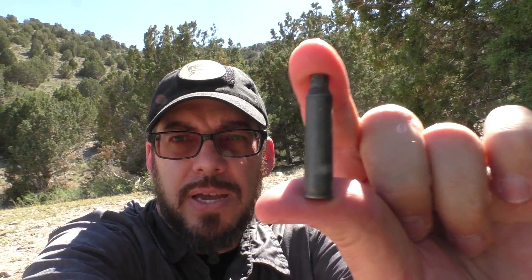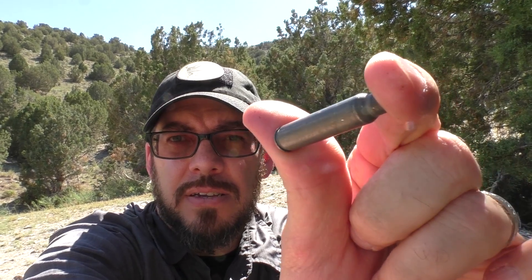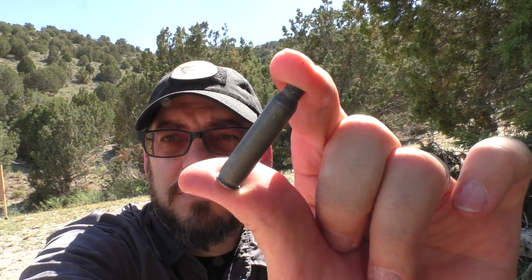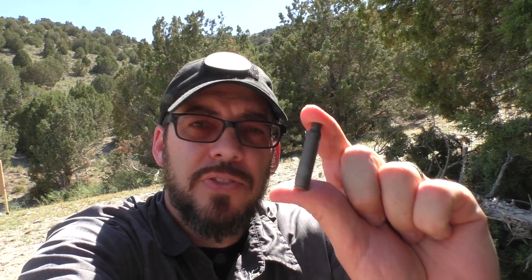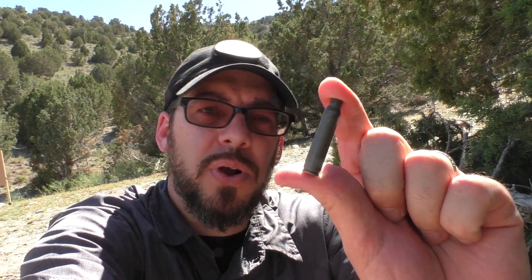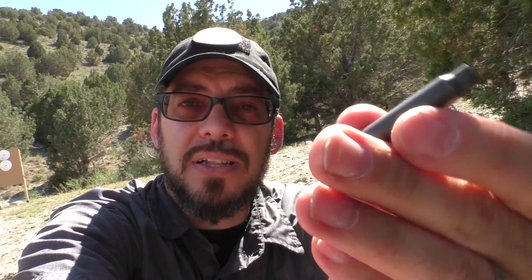Hey guys, what's up? It's the Late Boy Scout for V-Log Thursday. I think you all know what this is right here — it's a shell casing from .223 Tula. You've probably shot this stuff before. I've shot lots of this through my Smith & Wesson M&P15 Sport, and it's done pretty well in the past. However, lately it has been bugging the crap out of me, and I'm going to show you why.